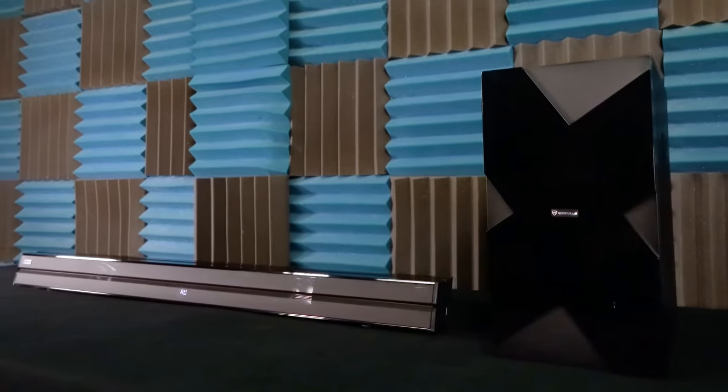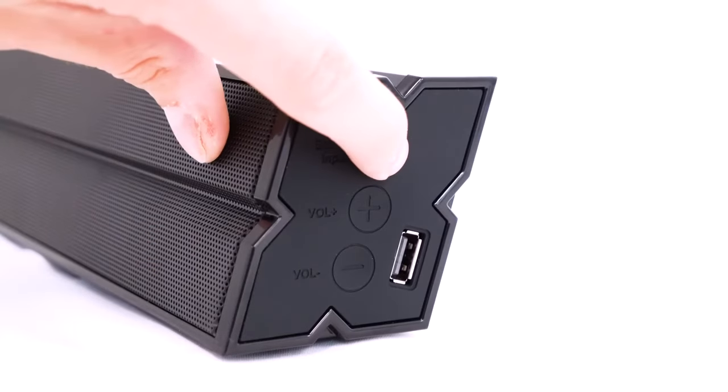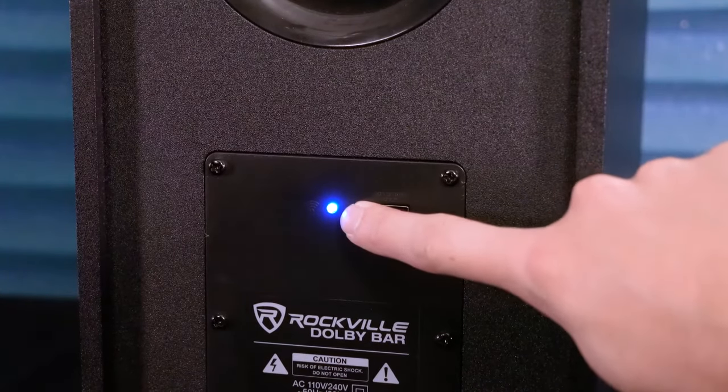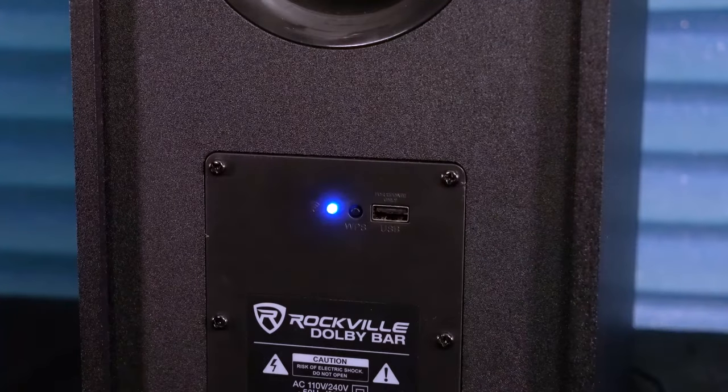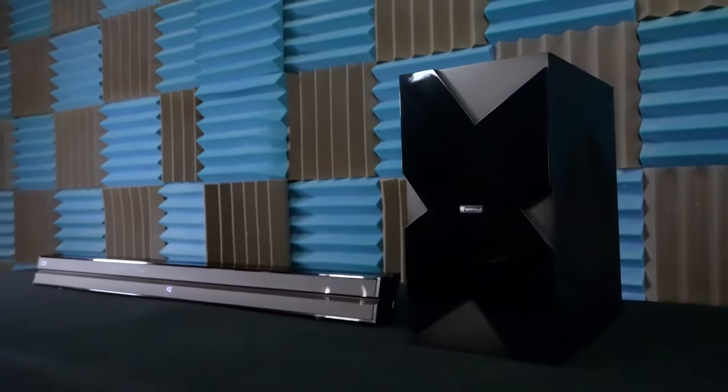The subwoofer is completely wireless, so we can pair it to the sound bar without any cables. To connect the two together, start by turning the sound bar on with the input button on the side of the bar. Then on the back of the sub, hold down the WPS button until the light starts to quickly flash — this lets us know the subwoofer is looking for the sound bar. Within 20 to 30 seconds, the light will stop flashing, letting us know the Dolby Bar and the sub have connected successfully.